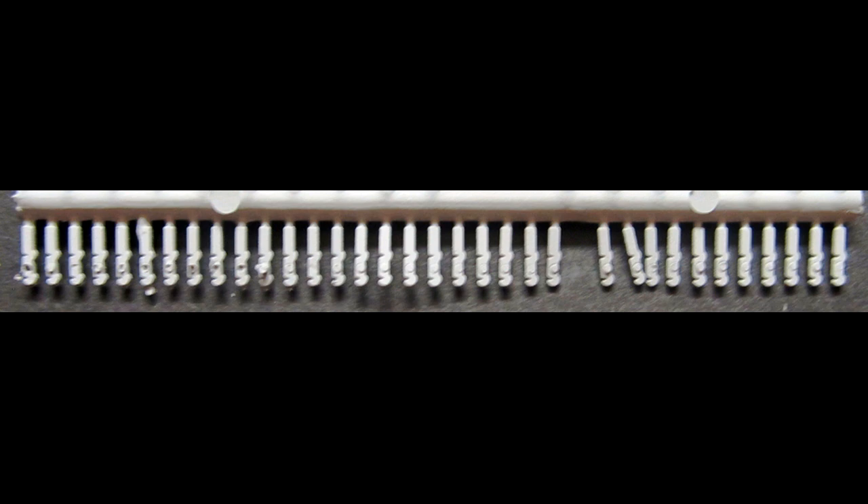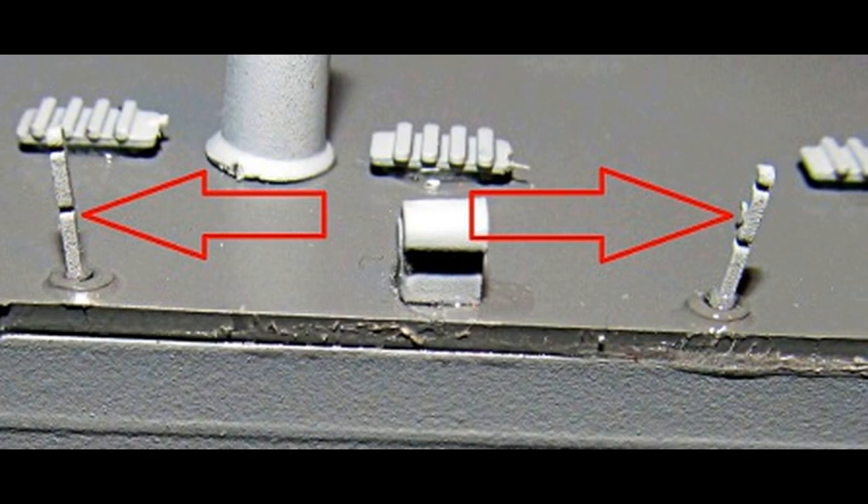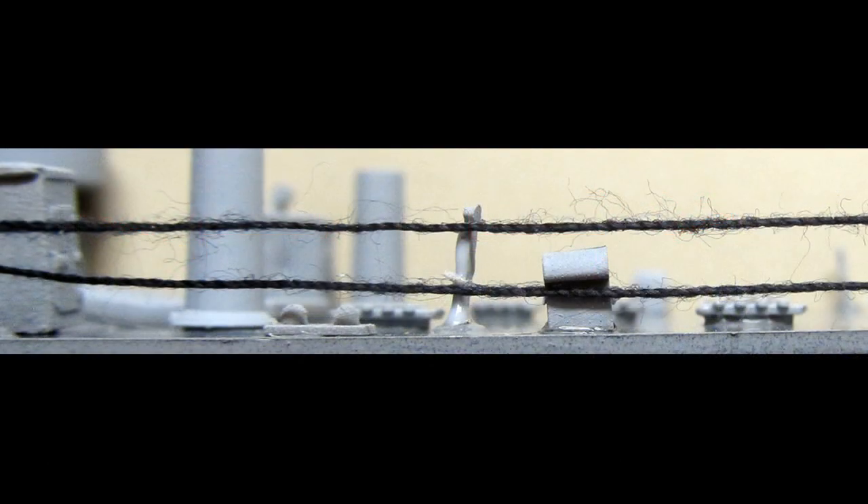These are the rail posts — grab those, paint them in neutral gray, and get them cured so that we can install them to the deck. Glue those to the deck in their locations, and once they've cured pretty well, add some thread to make the side rail chains. Once you've got the thread carefully attached to one end of the line of rails, string it along the rails into the slots on those, and do two lines per side, going behind the landing craft davits with the thread.